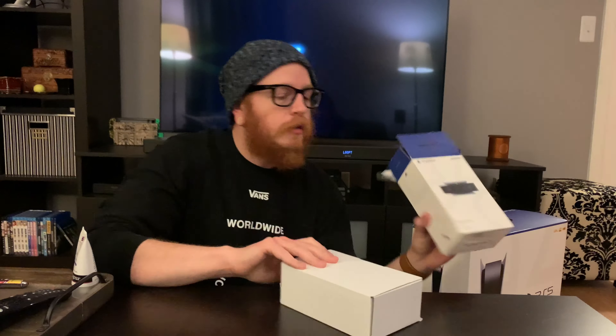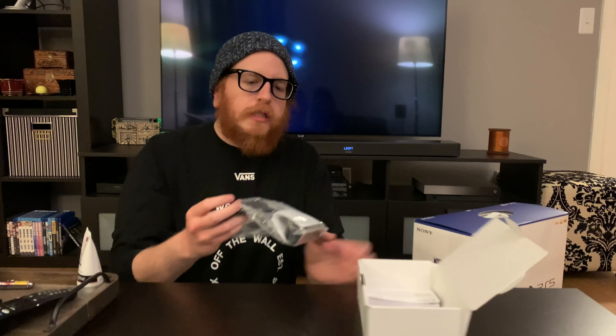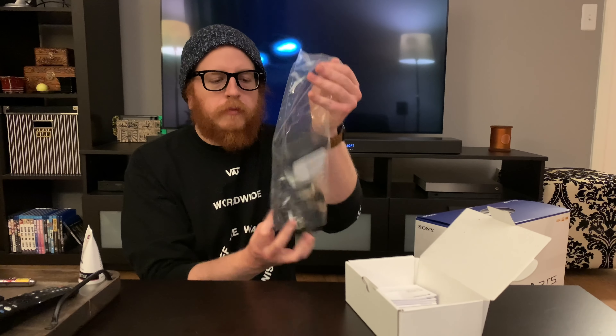It's the camera. I'm gonna be honest, I thought you needed this for the PS VR but you don't, so I don't really know why I bought this, but I have it. Maybe the new VR I'll use it, but until then I can use it to stream myself while I play a video game like Demon Souls.